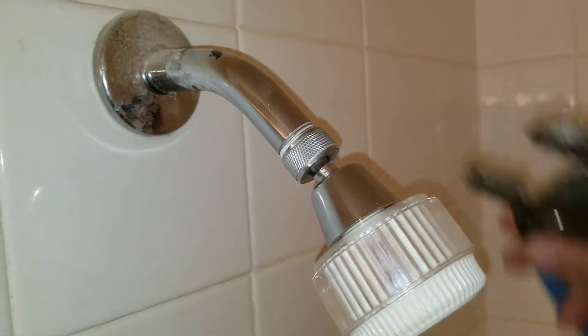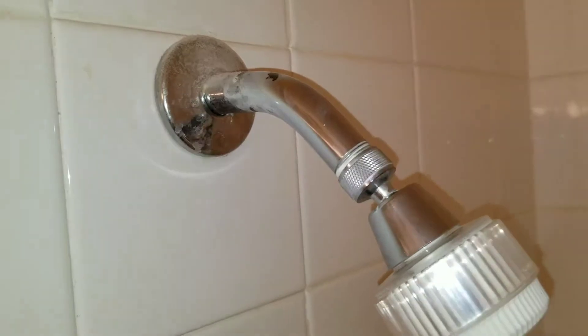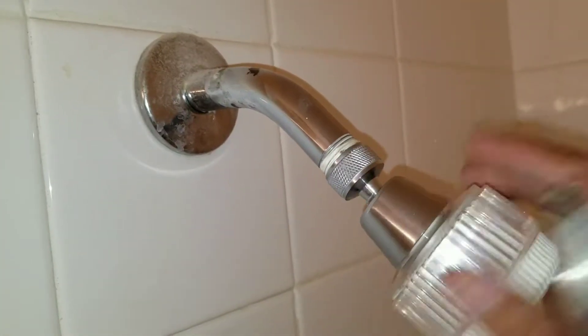Here we have a pair of channel locks. We're basically just going to loosen it and remove the shower head.